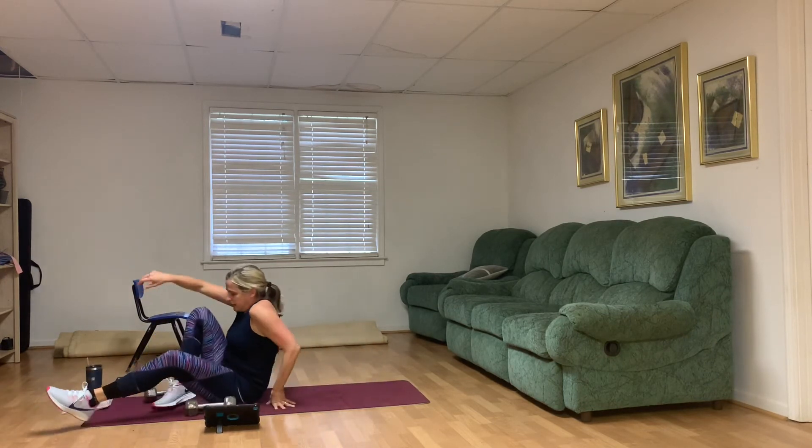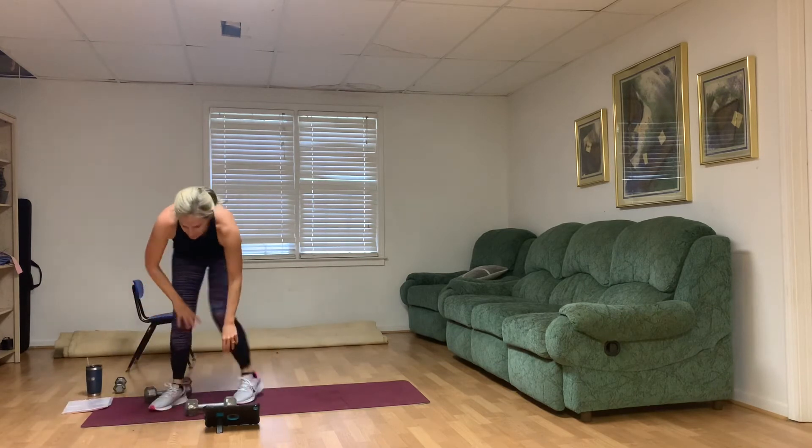Come on up for bicep curls — almost ready for that 30-second break. One, two, three, four, five — switching legs — six, seven, eight — two more, then you get a break — nine, and ten. Good job, you guys.